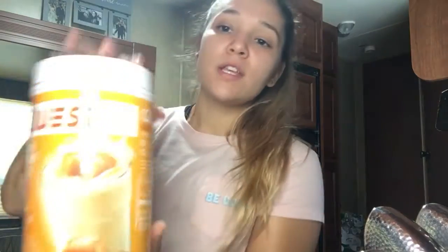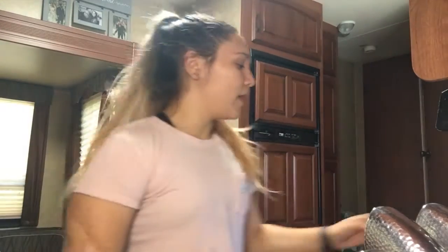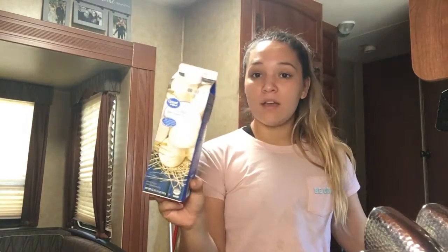The first ingredient I use is this Quest salted caramel. This makes my waffles taste so magnificent and the texture is bomb. Then we will be using egg whites and one full egg, and we will also be using plain oatmeal.